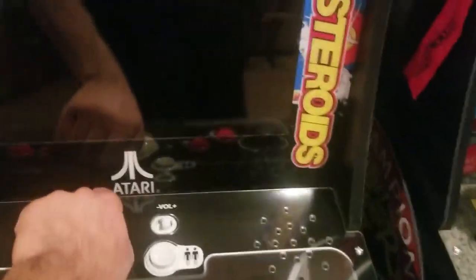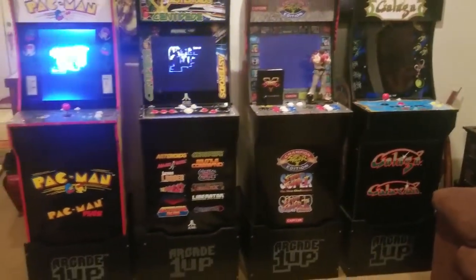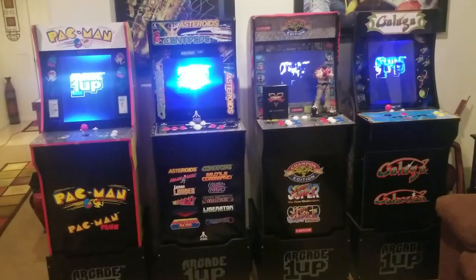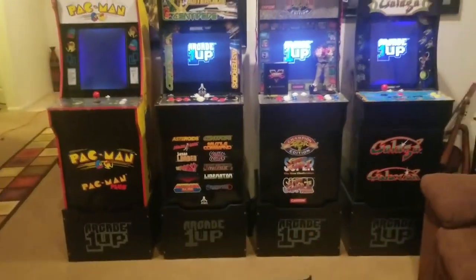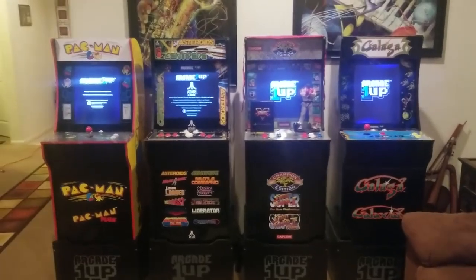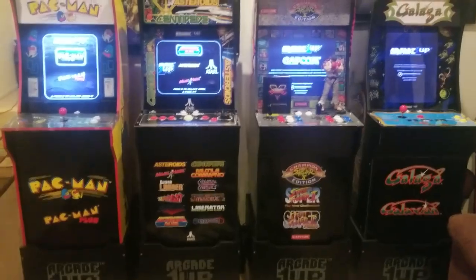I'll go ahead and turn it on for you guys so you can check it out. It's probably best if you plug it into a power strip with a surge protector. I don't know exactly how much electricity this is using, but it shouldn't be too much — it's really just four monitors and a game attached to it.